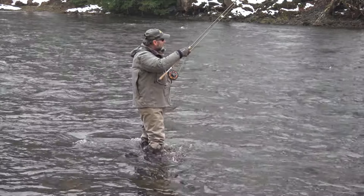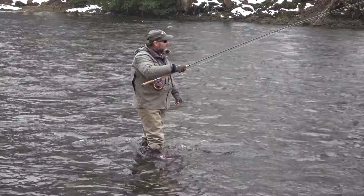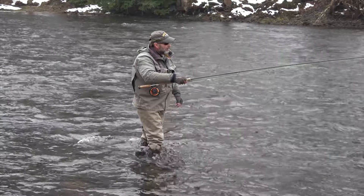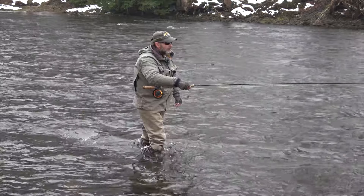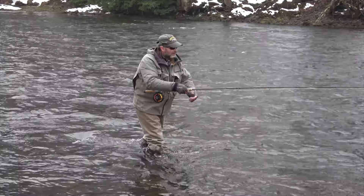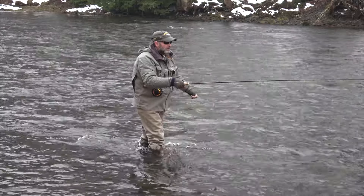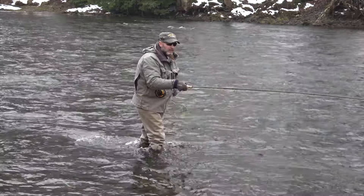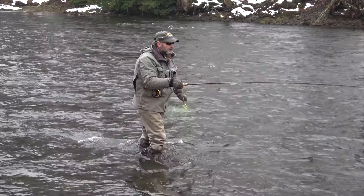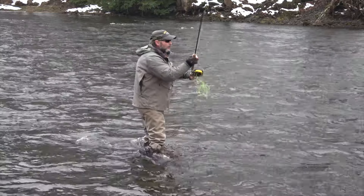You can see I'm using the rod tip and keeping it high. I can mend a little bit, but that intermediate part of the line cuts through the water surface current without icing up. I can keep that running line just off the water. All this time the running line really does not get wet — that's the nice thing about mono. The swing stays true and isn't getting pulled in because of the light weight of the mono.